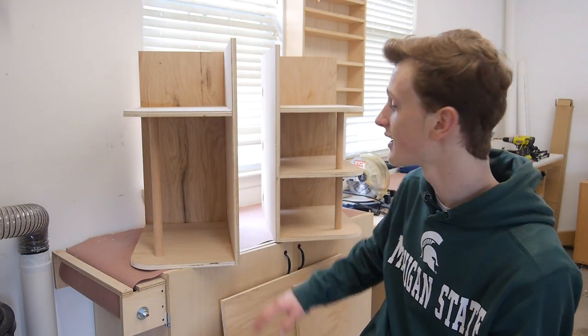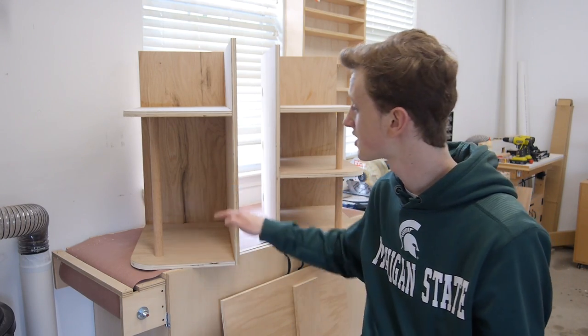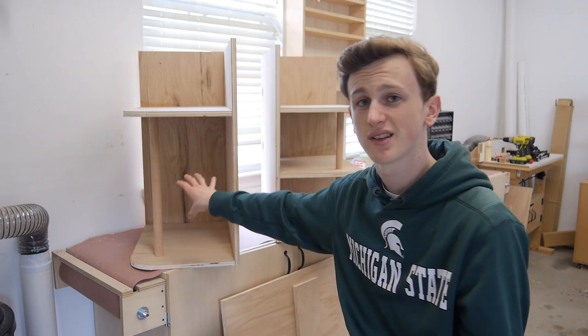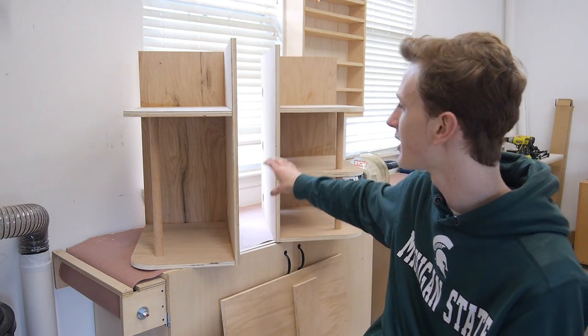After constructing the right side of my desk, you want to do the same process for the left side, only this time you want to exclude the middle shelf, which is going to allow you to put your computer tower right in the center there. So now we can go ahead and start working on the middle and set these two pieces aside for now.